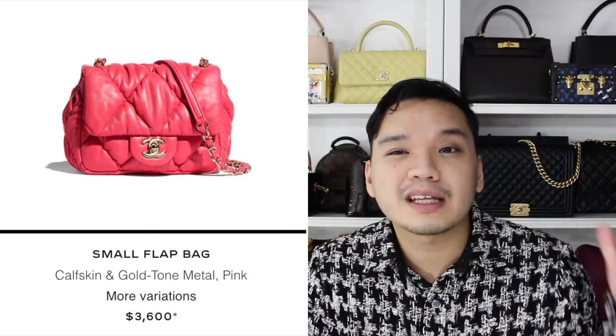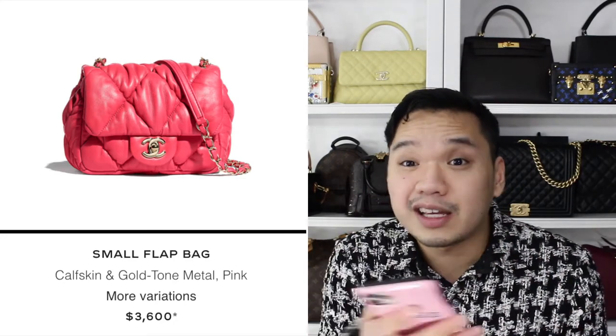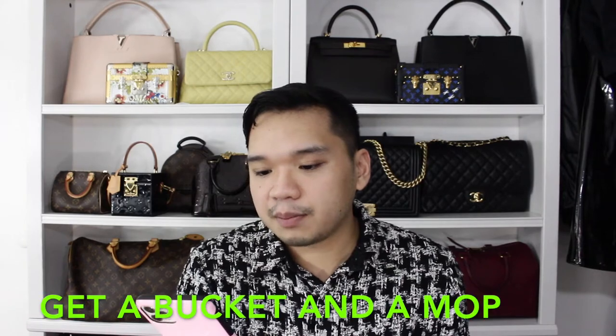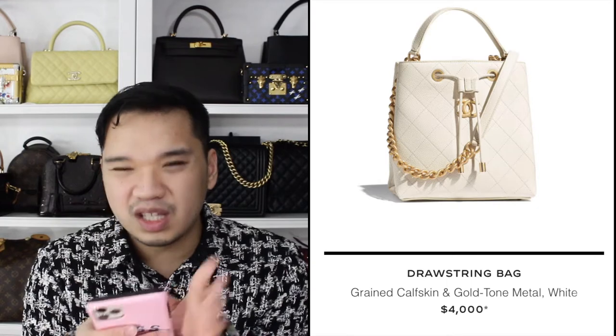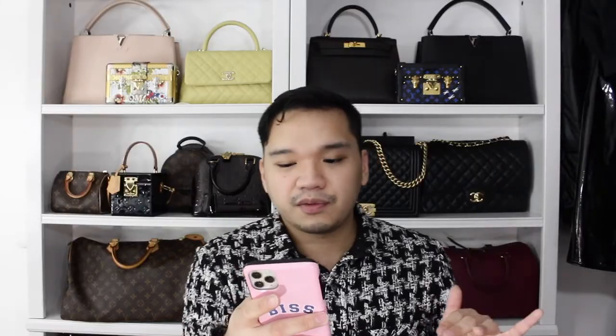Then there are small flap bags that are kind of crumpled — it reminds me of a puffer jacket that's squished, but honestly it's not the cutest. I do like this drawstring bucket bag but I don't like the handle strap and I'm not too crazy about the cinching part. I wish they had done something different with the drawstring. I'm on the fence with that one.